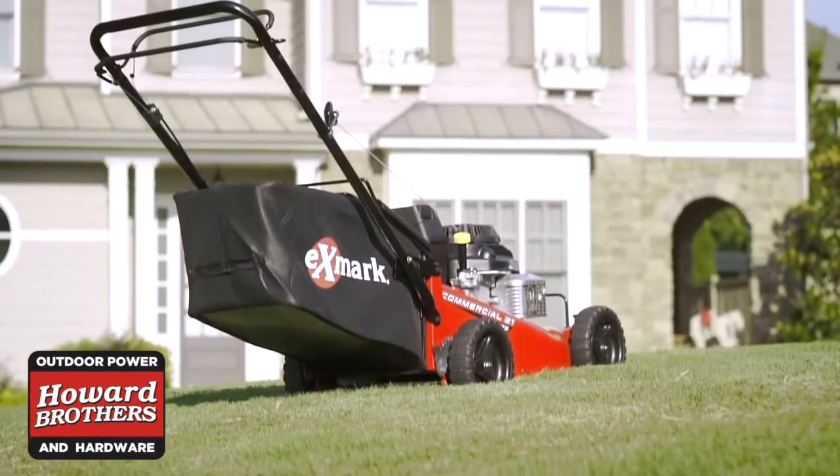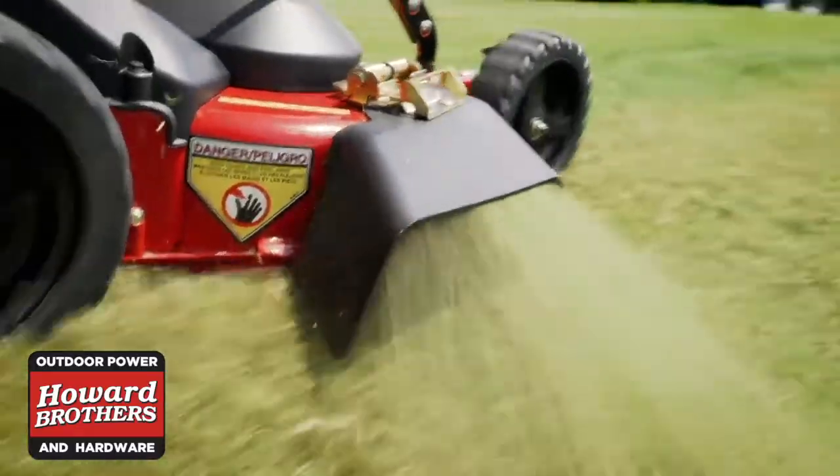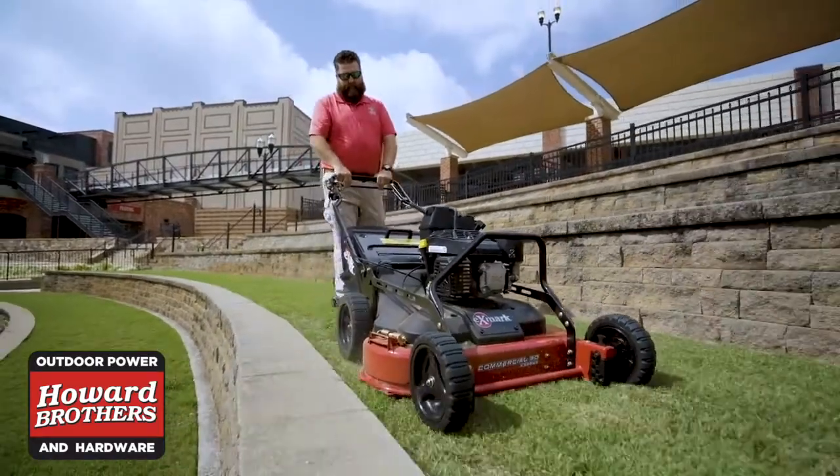Professional landscapers put extreme demands on their lawn equipment. Now you can enjoy the same dependability with Exmark walk and zero-turn mowers. Because the more property you have, the more Exmark you need.